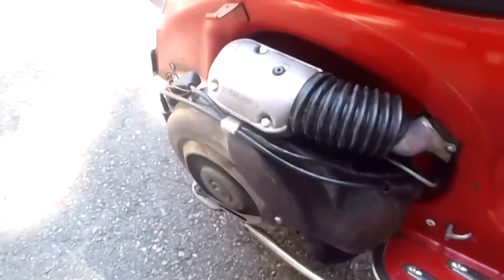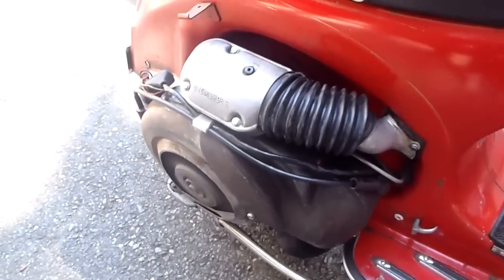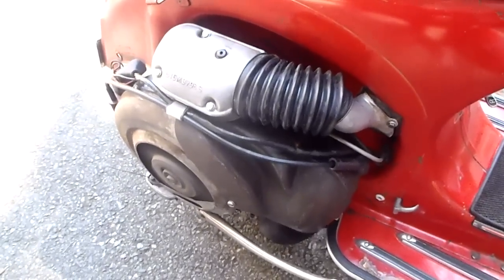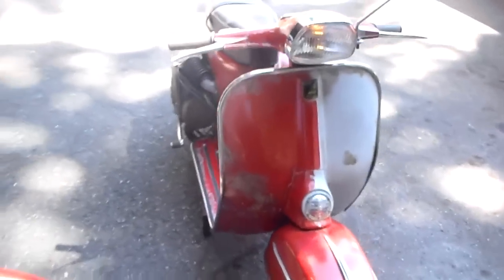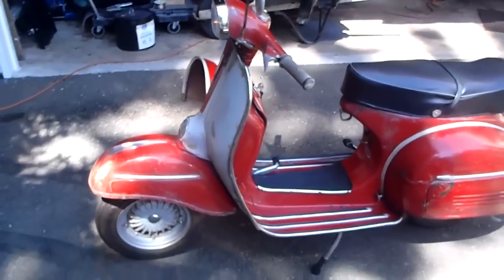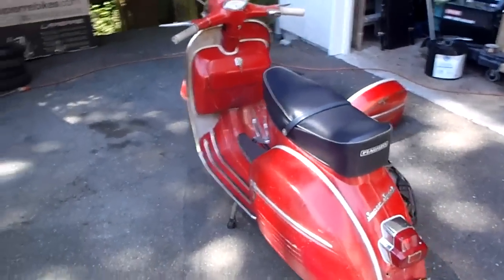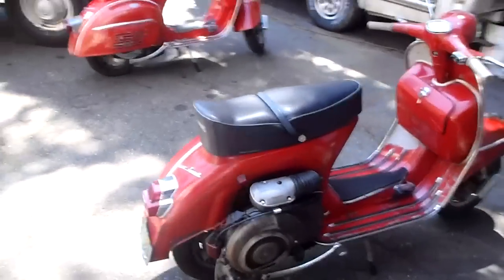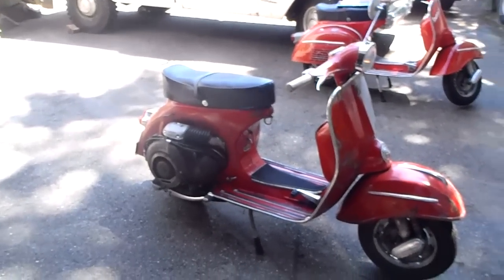Give it one last rev, we'll call it good. And a final walk around for this particular video. Alright, ride it home.